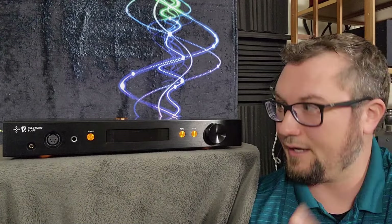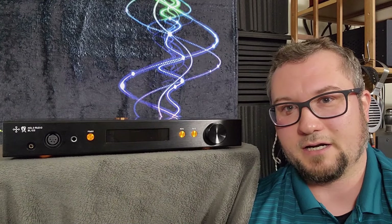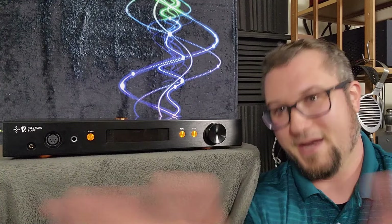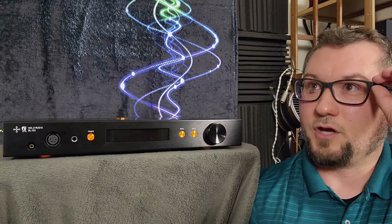The Dan Clark E3, the Focal Utopia, and the HiFiMan HE-1000 SE were all just kind of 'meh' — or as the kids these days are saying, 'mid' — on this amplifier. They were neither really good nor really bad. They were just kind of there.